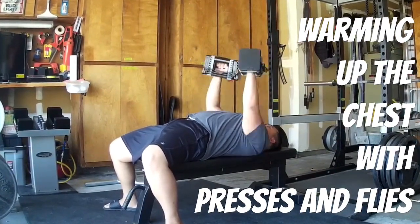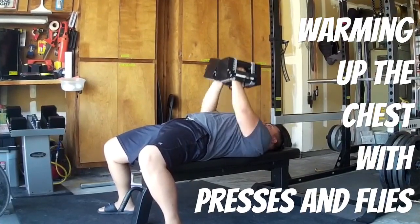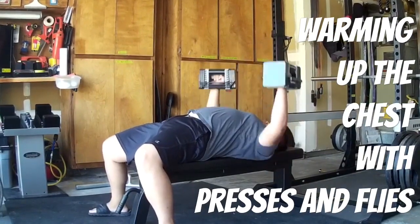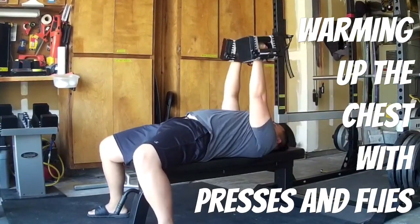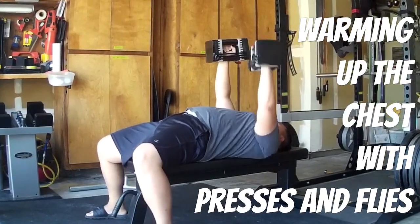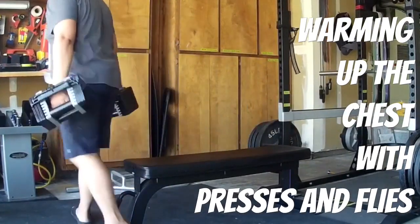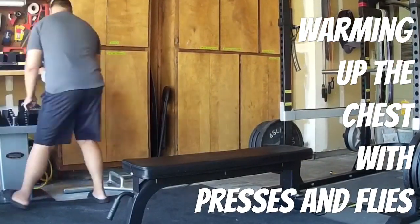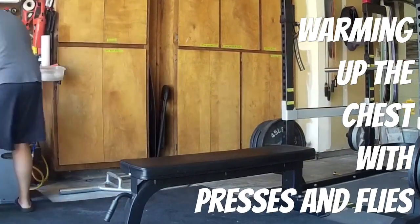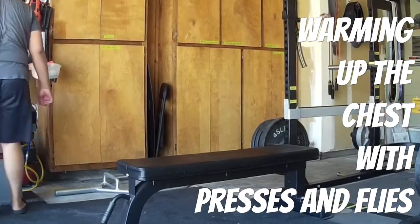If you're researching or looking into getting your own home gym or garage gym, I highly recommend you take a look at these adjustable Power Block dumbbells. They are, by far, a must-have if you are serious about building your own home or garage gym setup. They save space, and they're super cheaper than what you would spend on a full rack of dumbbells. Also, if you're considering getting these, get the stand.